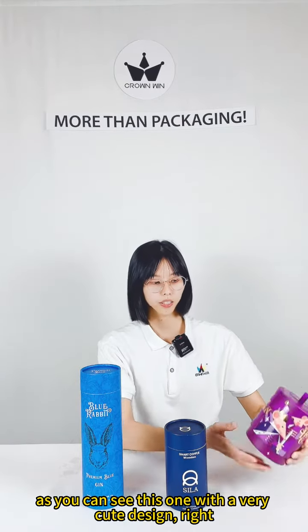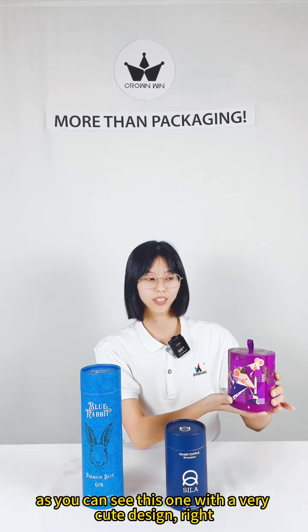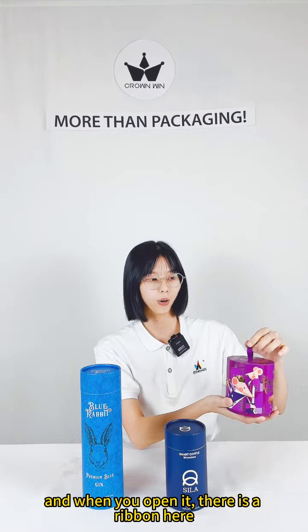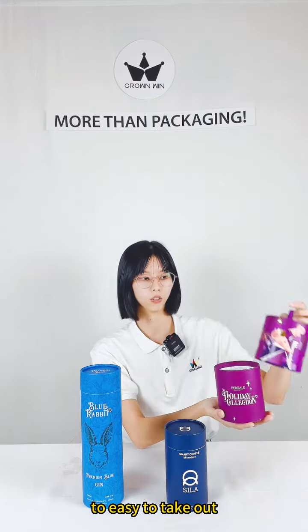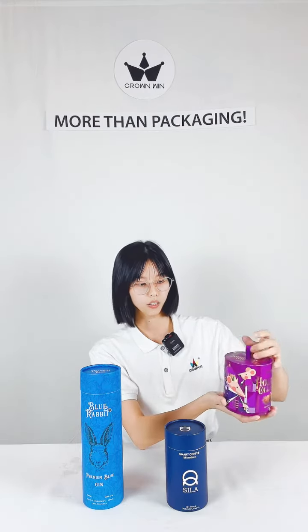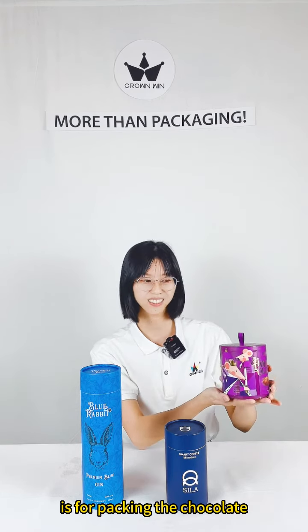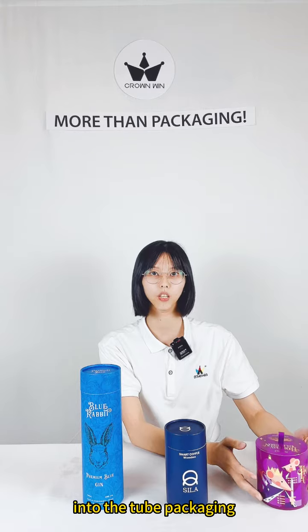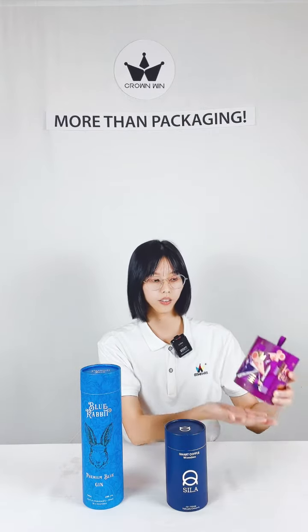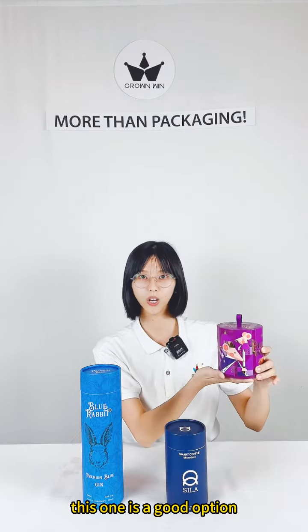The first one, as you can see, this one with a very cute design. And when you open it, there is a ribbon here to easy to take out. And this box is for packing the chocolate. If you want your chocolate put into the cheer packing, this one is a good option.